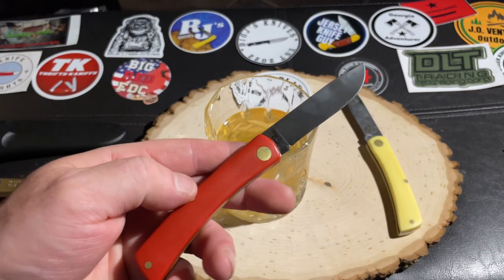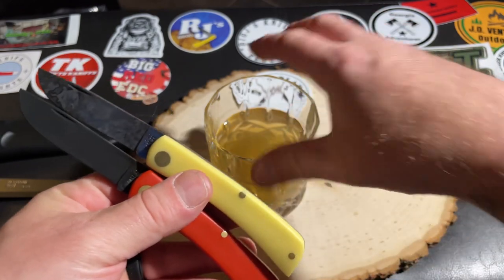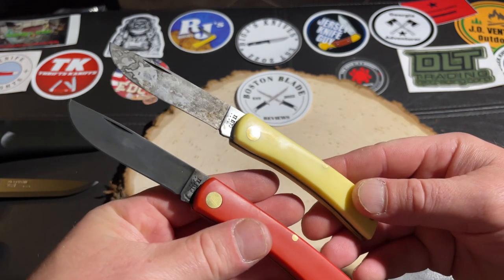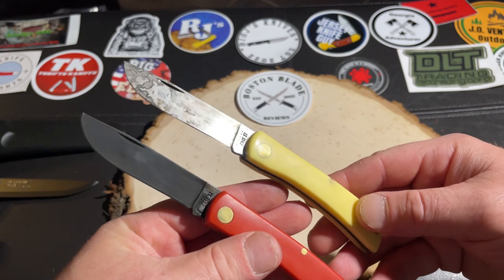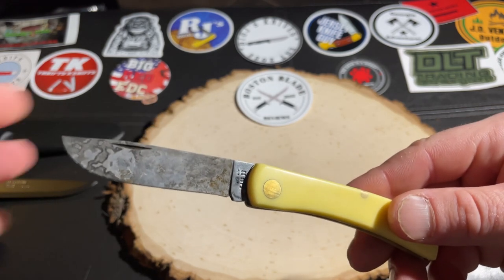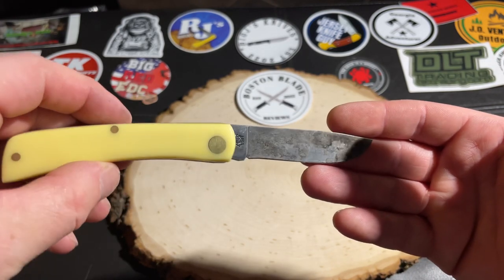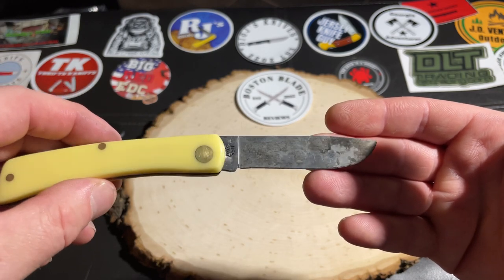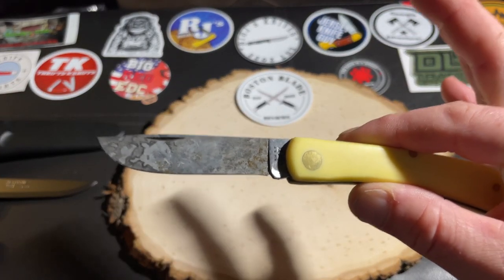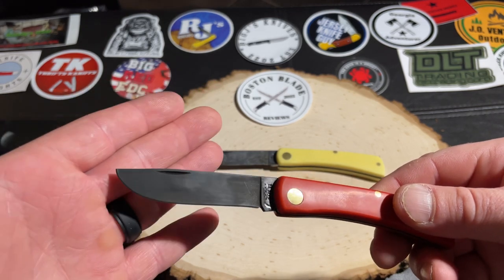So those are two quick methods for how to patina carbon steel. Here are the differences: the apple method gives you a spotty patina that looks more natural and realistic. If that's what you want, go with the apple or potato method. If you're looking for a more uniform patina, go with the apple cider vinegar — leave it in until you get that desired color.